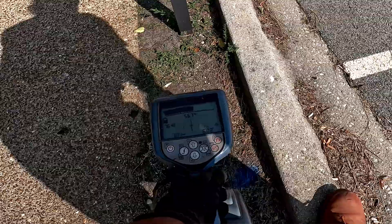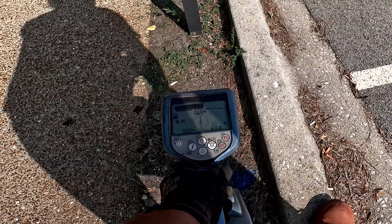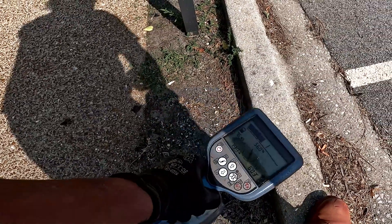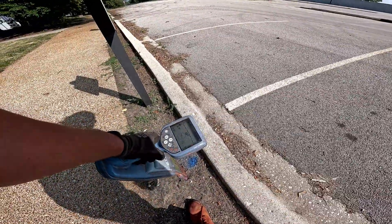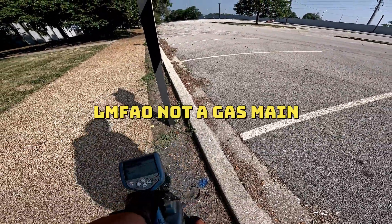You can see I'm getting good tone on it. Like I said, milliamps don't mean much on cast iron — six feet. And the bar goes all the way down. So this is my target point right here on the gas main off that nut.